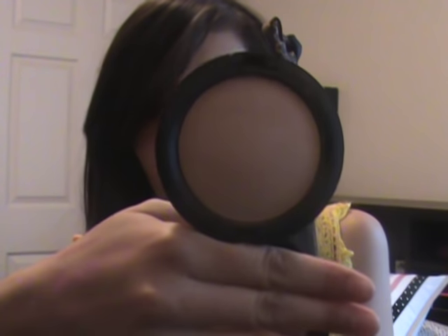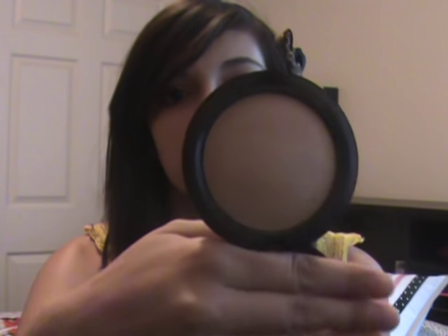The last thing I got from MAC was a Mineralize Skin Finish Natural in Medium Plus. I love this so much. You can use this with foundation or without — either way it still looks beautiful. I put some on today; it just leaves like the most natural look on your face. It's really good for pictures and stuff.